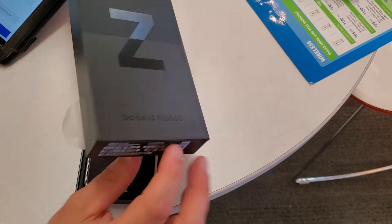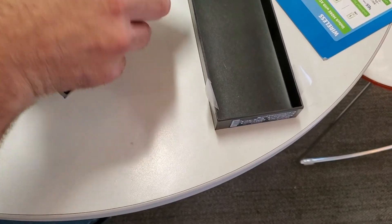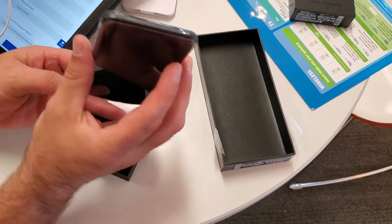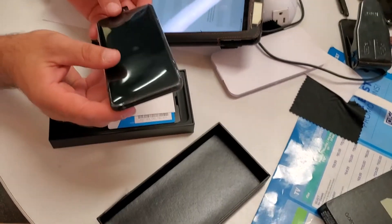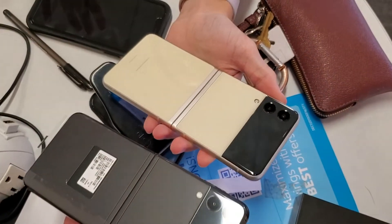First off, they come in seven different colors. The two colors that I got to check out here are phantom black and cream, but then they also have green, lavender, gray, white, and pink. So quite the arrangement of colors there.